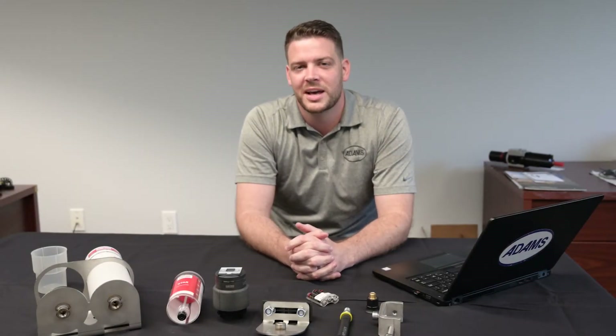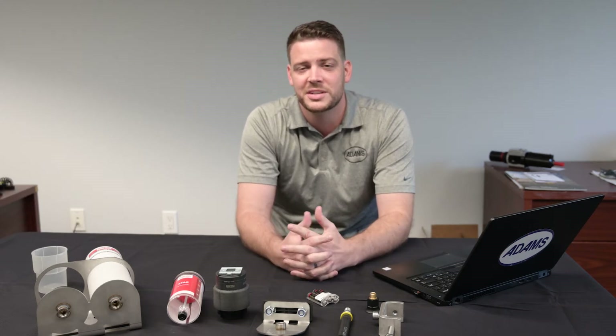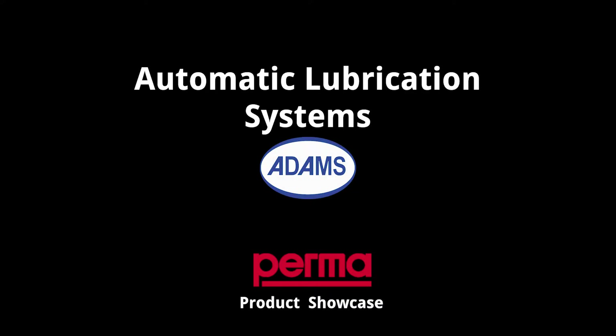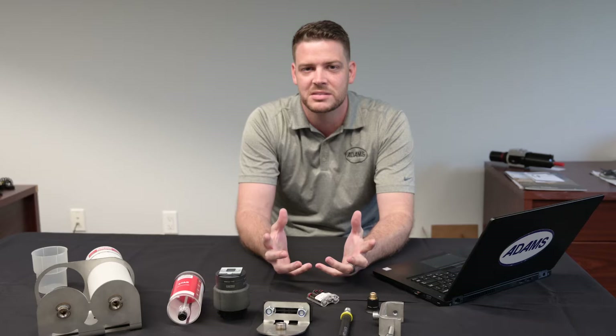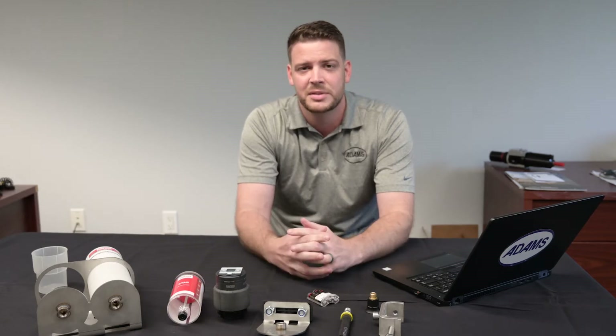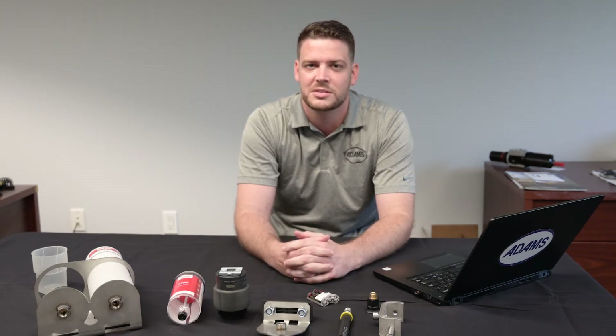Hey everybody, my name is Tyler Anderson. I'm an automation and reliability consultant with Atoms, and today I want to introduce some unique technology to you — single point automatic lubrication systems that you see for bearings in common industrial applications. First we're going to dive into the technology, how it works, and some of the benefits, then go over some common applications we see in the field and some of the successes. Let's get into it.